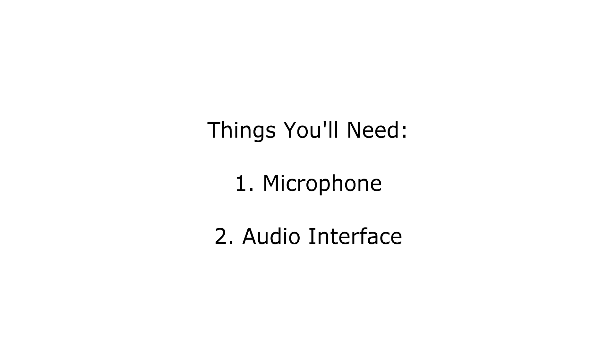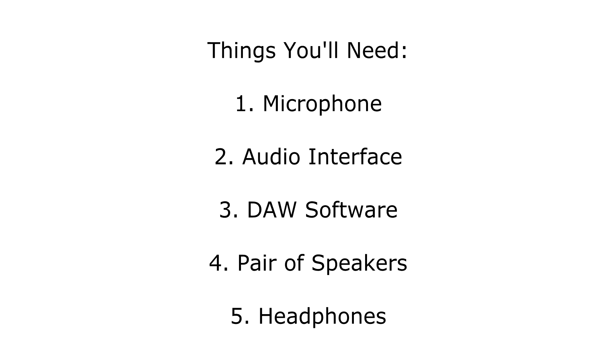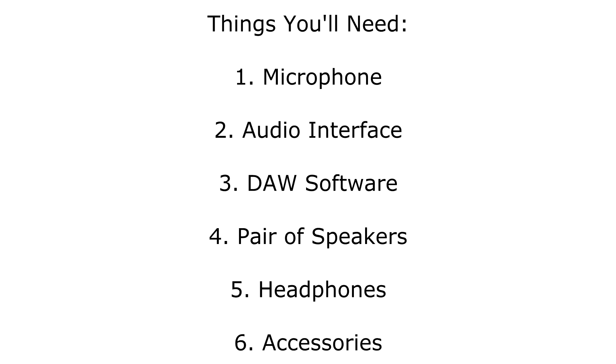You'll need a microphone, an audio interface, a digital audio workstation software application, a pair of speakers, and a pair of headphones. Don't forget you'll also need cables, stands, a pop filter, and any other accessories to hook all this stuff up. Let's go through the pieces one by one.